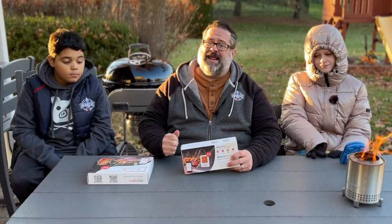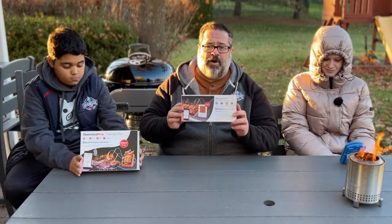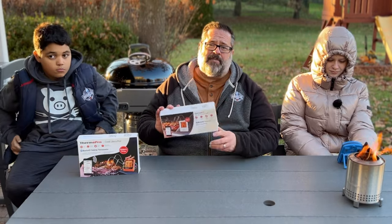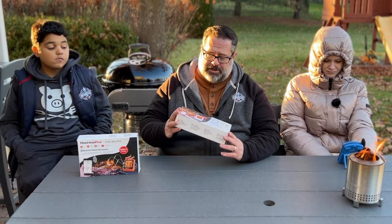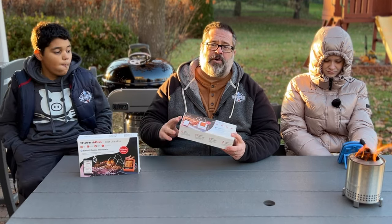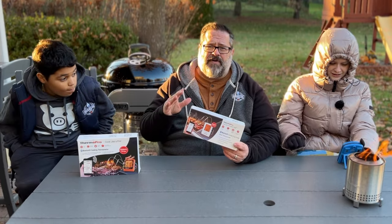If you're looking for a thermometer and don't want to spend as much as a Fireboard, check out this one from Thermopro. This is a two-channel Bluetooth thermometer that gives you two separate probes to keep your meat temperature and even your air temperature in your grill. It's going to be a little bit more than that $35 price point.